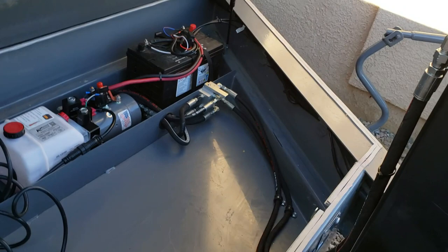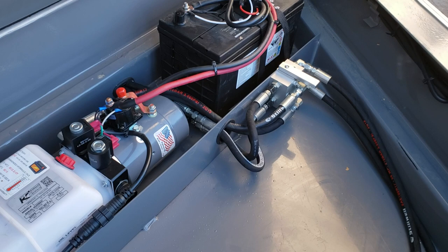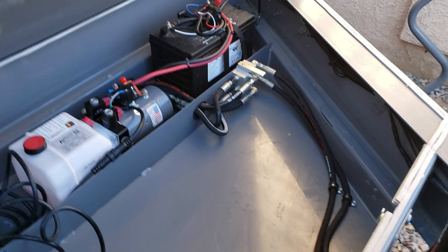I ended up going with their kit for the Atlas jack, which is a 12,000-pound hydraulic jack. The kit comes with the jack itself, all the hoses and connectors you'll need, plus the ball valve to be able to switch between the bed and the hydraulic jack.